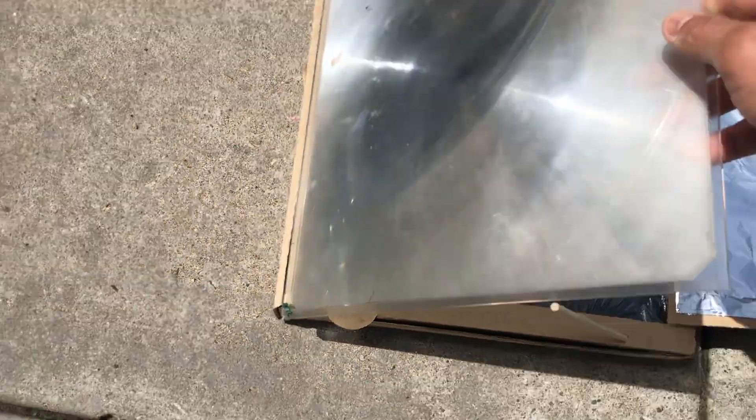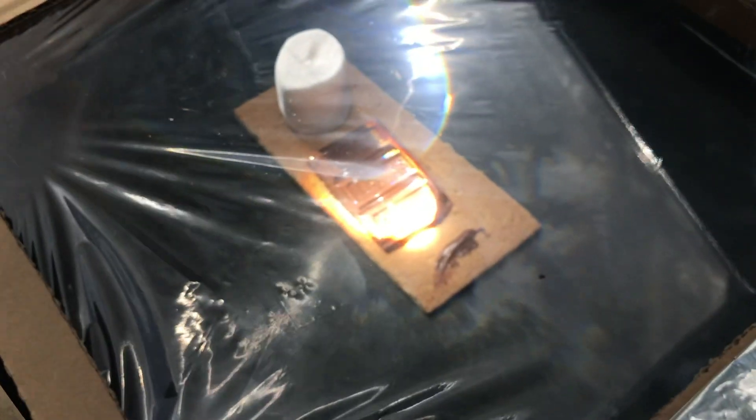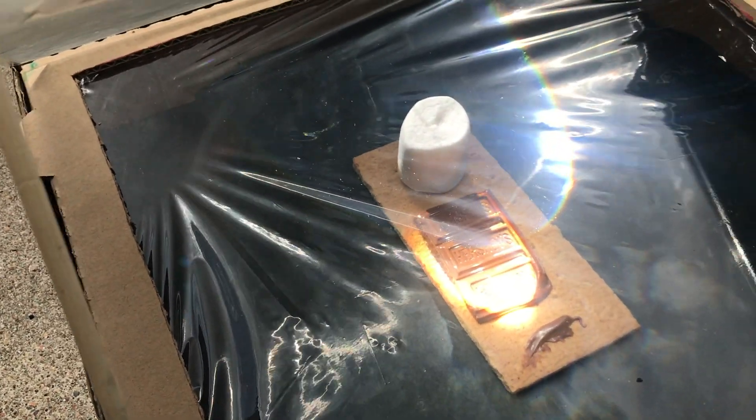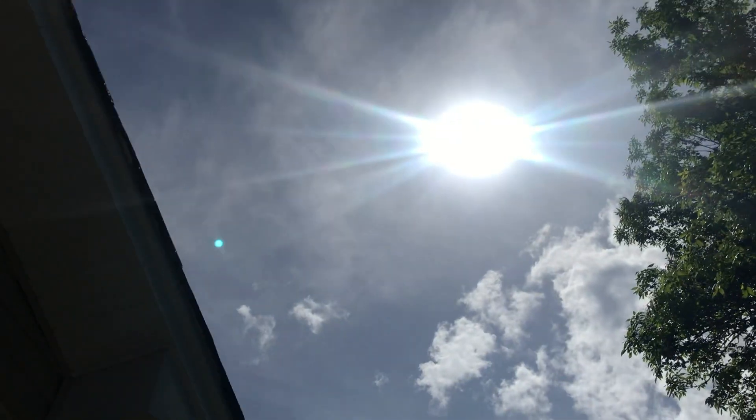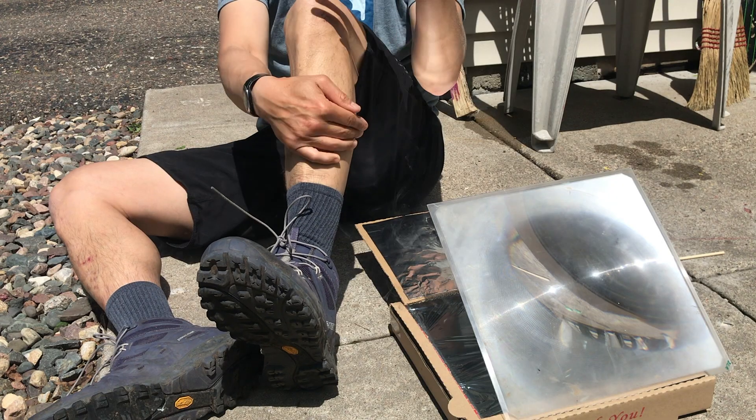Looks like it's pretty bright — that lens gets really bright underneath, right on the chocolate. You can see it's focused right there on the chocolate, and we'll see if we can get better results with the Fresnel lens. Hopefully the sun is bright enough.